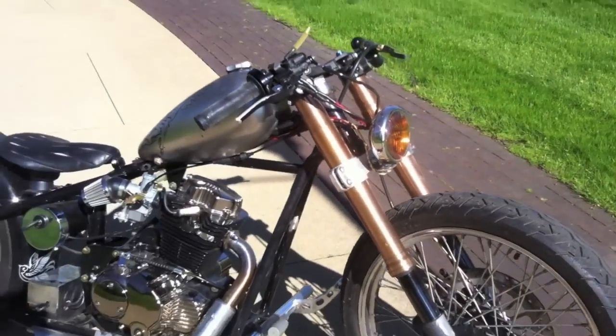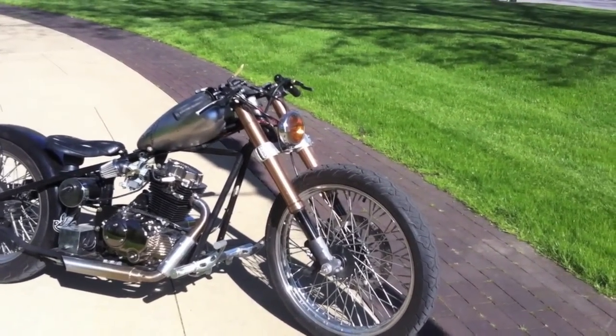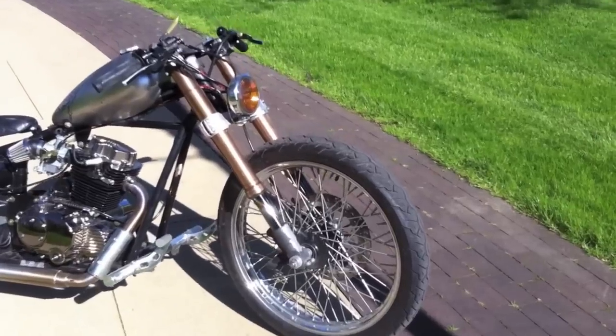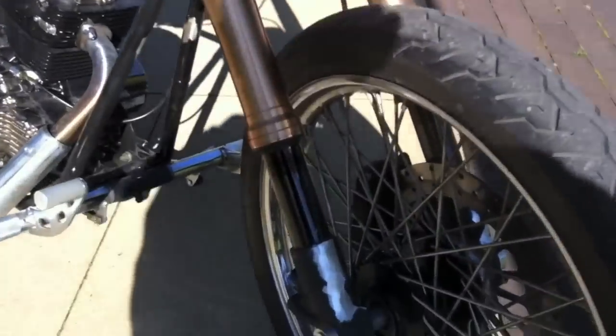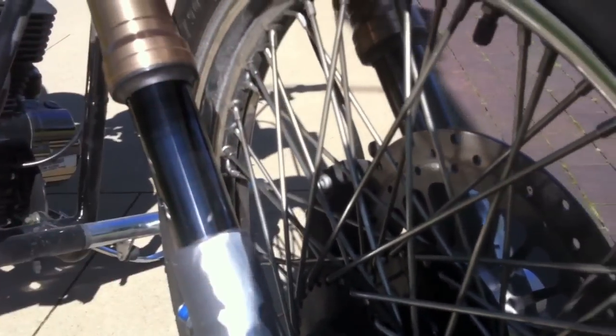These inverted forks are off of a GSXR — specifically GSXR 1000 forks. You can see I just cut off and molded down all the extra fender mount tabs.